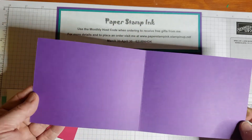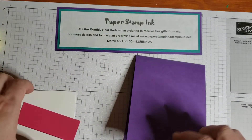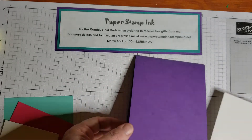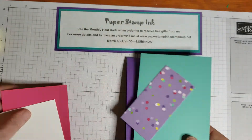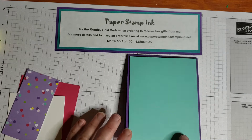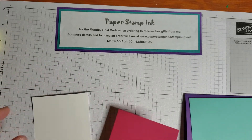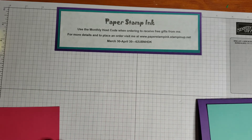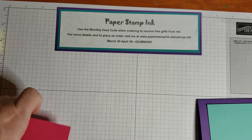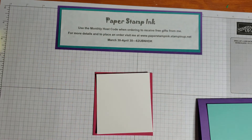For the paper, I have a piece of Grapefruit Grove cut at four and a quarter by eleven inches, scored at five and a half for a top-folding card. I have a Whisper White piece for the interior cut at four by five and a quarter, and a panel for the top that is also four by five and a quarter, which we're going to emboss in a bit. I have a piece of Melon Mambo at three and a half by three and three quarters, and then my Whisper White is three and a quarter by three and a half. Then I have a strip of paper that is four inches by two inches.